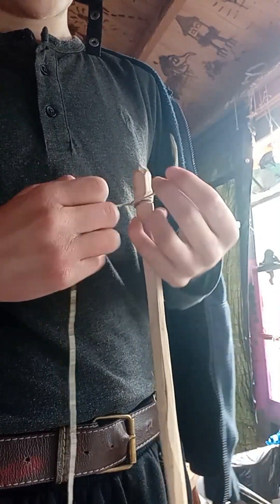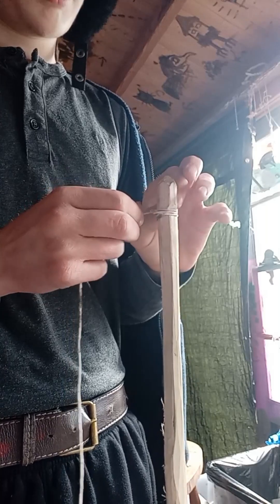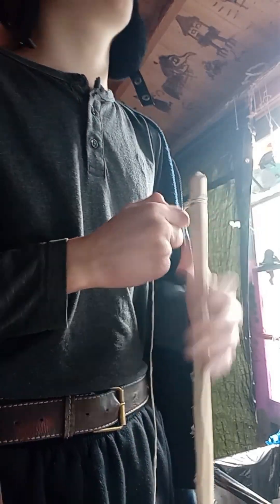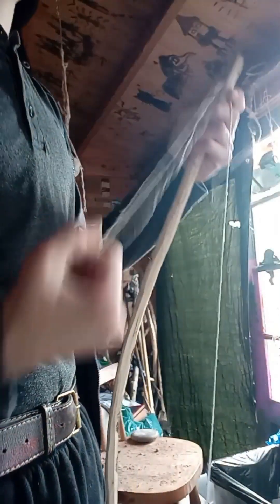Nice one to secure. And then again. The last string that we had on this bow, it snapped. Which is nice to know — the string would snap before the bow, because then you don't have to worry about the bow snapping and splinters going everywhere.